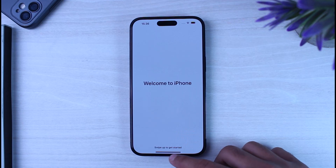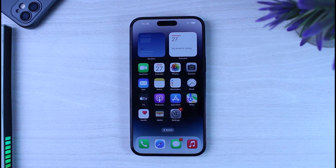And there you have it! Once you swipe up, you'll have successfully set up your new iPhone 14 Pro and Pro Max. That was basically how you set up any iPhone. Hope this video was helpful — if it was, make sure you like this video and subscribe to our channel so you don't miss out on further videos like these.